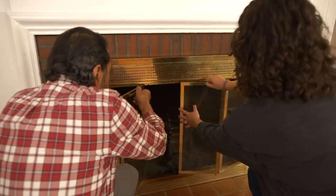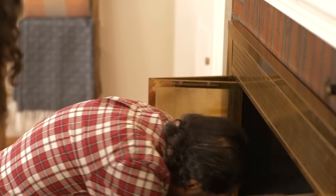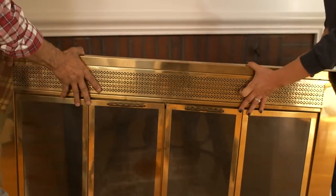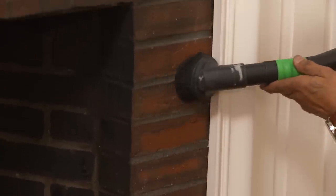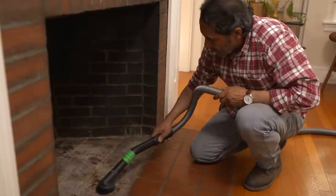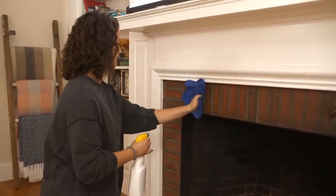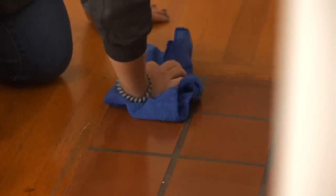Let's start by taking this door out. We have two screws at the bottom, one on each side, and two at the top. Now we're going to bring this out. First, what we're going to do is clean this area really well. Now that the vacuuming is done, it's good to have a wet rag and wipe the surface a little bit better. Now the bricks look nice and clean.